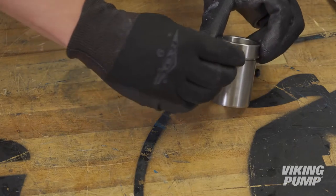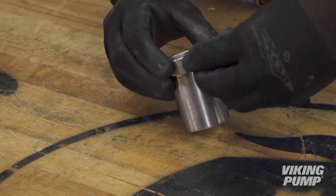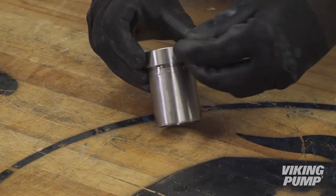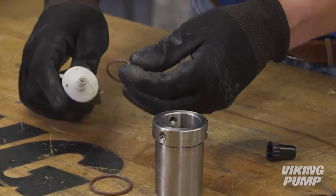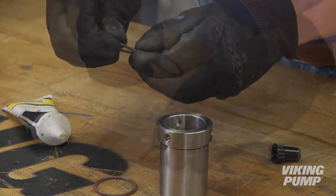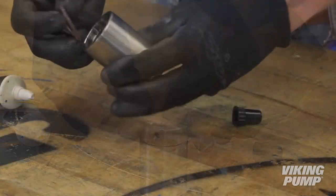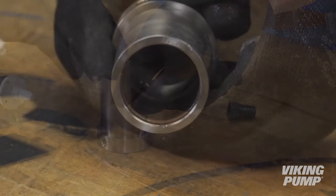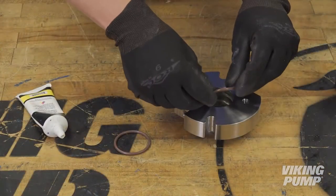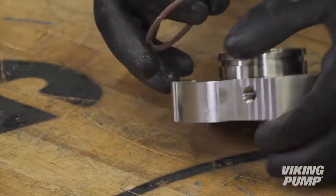Install the three set screws into the sleeve — do not over-tighten, to allow the sleeve to slide down the shaft. Lubricate the O-Rings and O-Pro Guard sleeve thoroughly with O-Ring lubricant or grease. Install two inner static O-rings in the sleeve grooves.